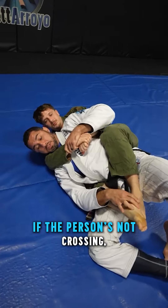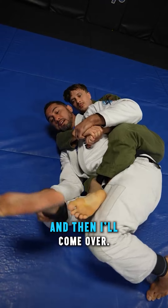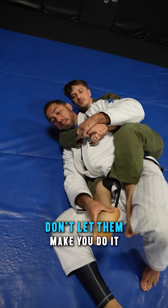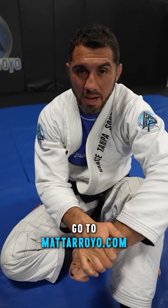So what some people do, if the person's not crossing, they'll try to make them cross, something like this — then come over. So be careful when you have the back, white belts. Don't let them make you do it, and definitely don't do it yourself. Take your jiu-jitsu to the next level — go to MattArroyo.com.